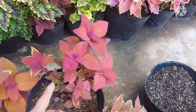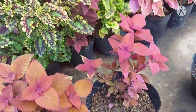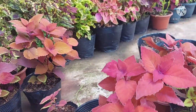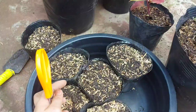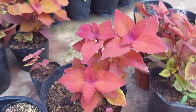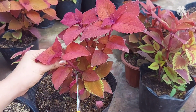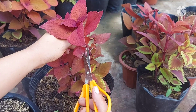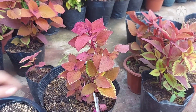So let's start propagating. This is what I'll propagate. When you cut, keep it short — not too long, just about 3 inches. Cut at the node.